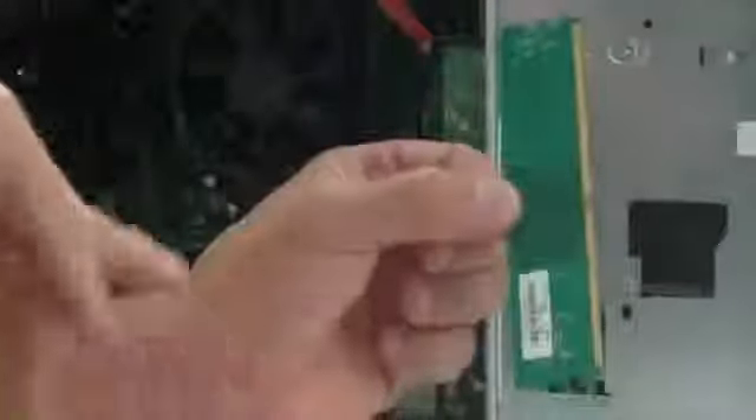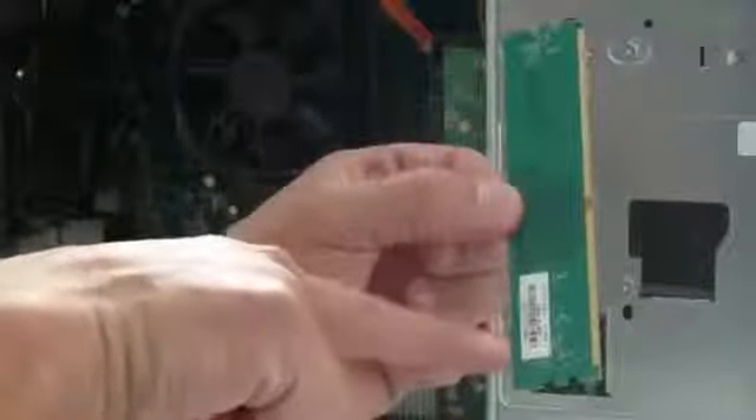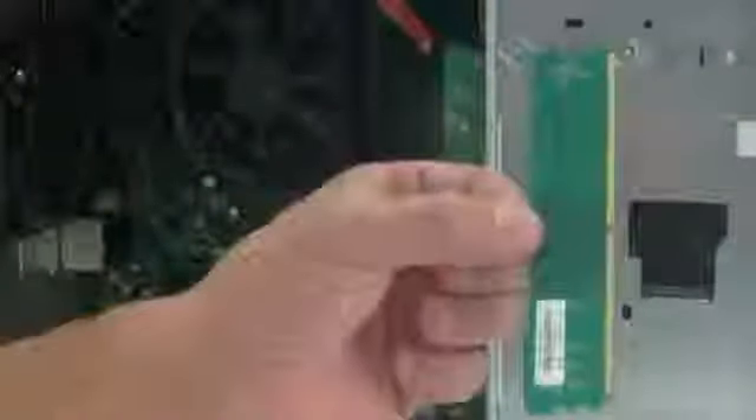I have my RAM right here and I'm ready to install it. Notice the RAM has a label on it — do not remove that label. It has a serial number and it identifies what kind of RAM it is. If that label is removed and you have any defect and take it back to the store, they will not refund your money, so make sure you keep that label on.